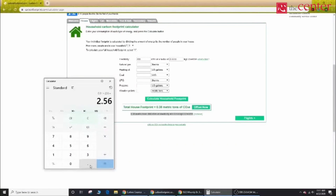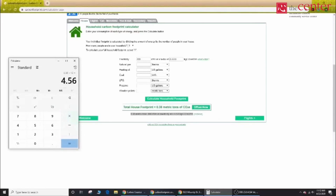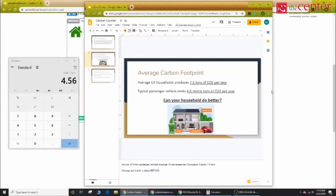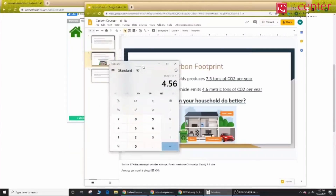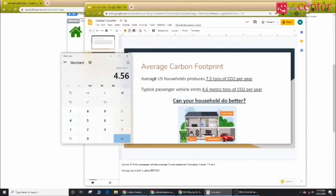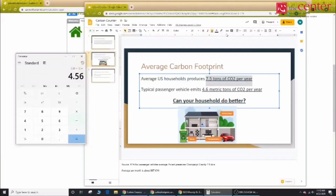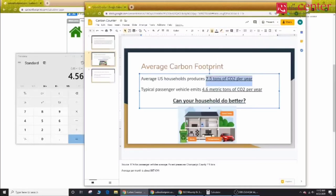So we'll be taking this number, the 0.38, plug it into the calculator and multiply it by 12 for 12 months to get how much we produce per year. The result is 4.56 metric tons of carbon dioxide per year. We're going to compare this to the average amount of carbon dioxide emissions per year of an average household, and we'll see 4.56 versus 7.5. This household produced a lot less through their electrical bill — that is a very good thing.